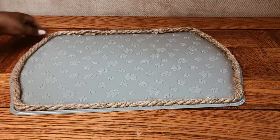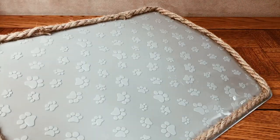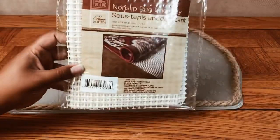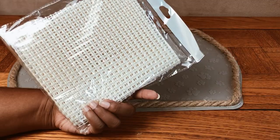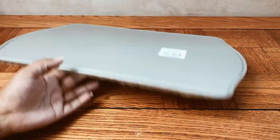To prevent this mat from slipping on the kitchen floor, I'm going to add a rug gripper to the bottom. This is also found at Dollar Tree. I'm just going to cut it to size and hot glue it to the bottom of the mat.